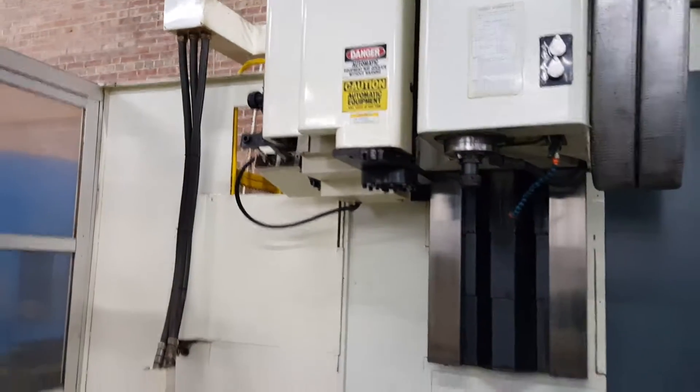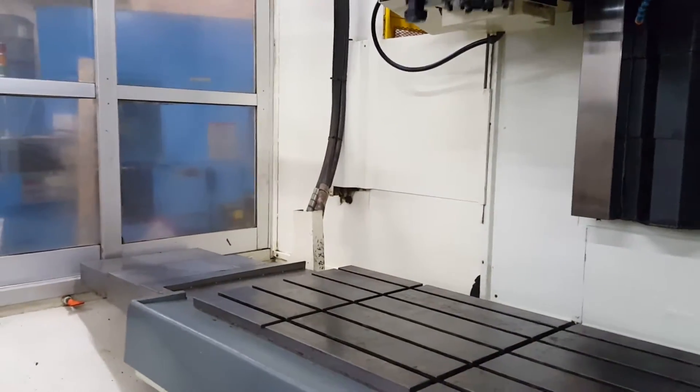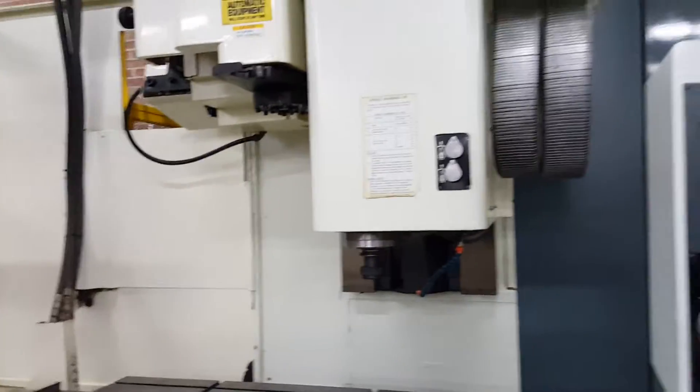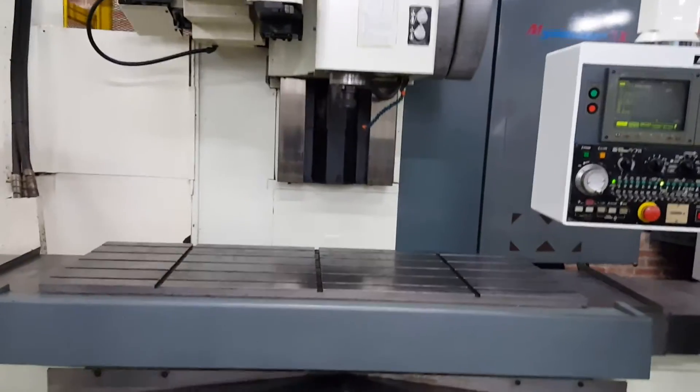Here comes the tool changer. We've gone through everything on this machine. It's in great working order. 40 CAT, 30 tool tool changer.